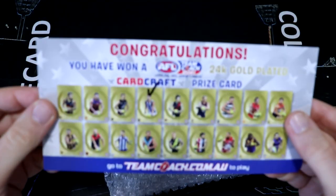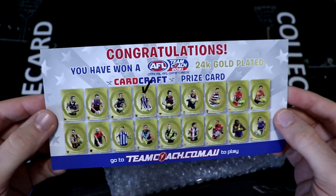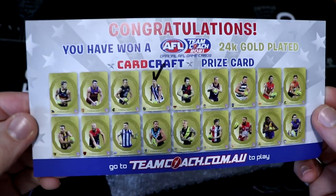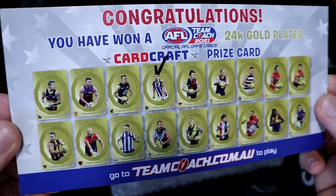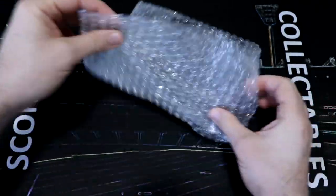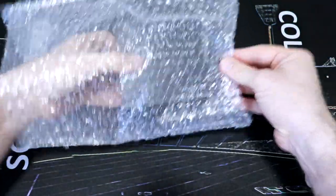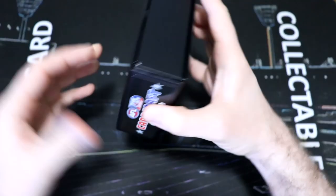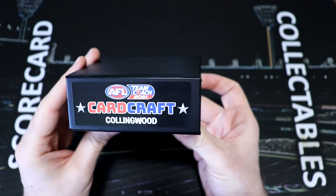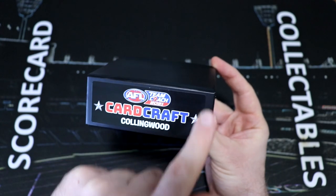Congratulations — you have won an AFL Team Coach 2021 24-carat gold-plated Card Craft prize card. Pendle's has got a tick. He's got a very weird hat he's wearing. Oh, this is so exciting! So here we go. I've got the box — it's got Collingwood on it. The sticker placement is a little bit higher up here than there, and there's a little bit more space.